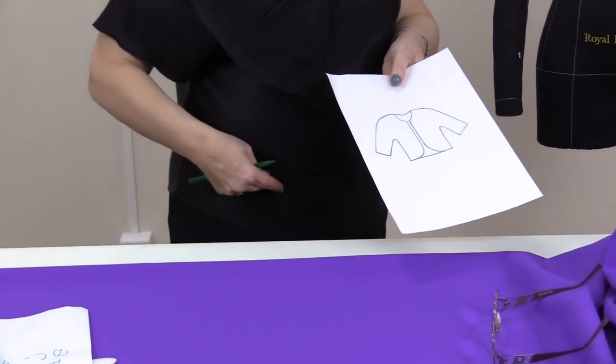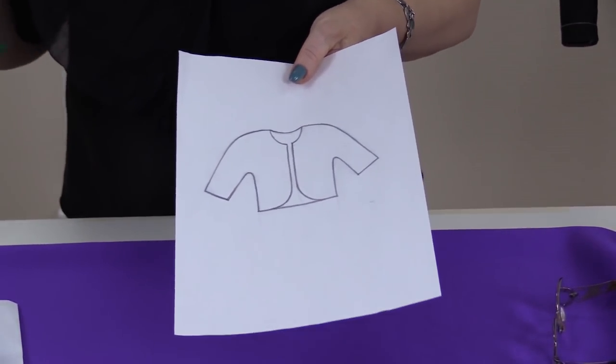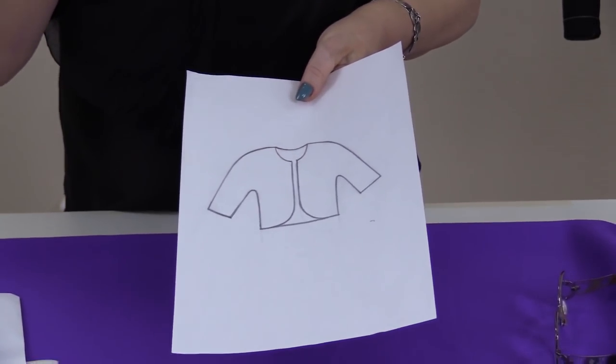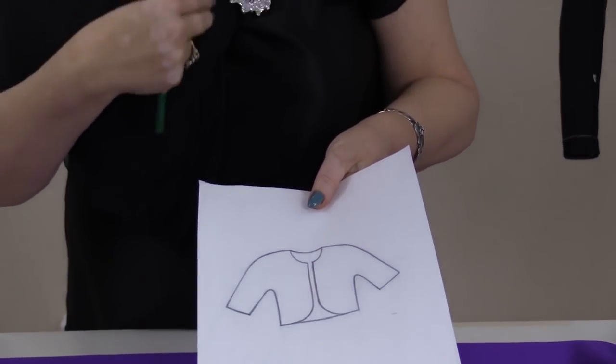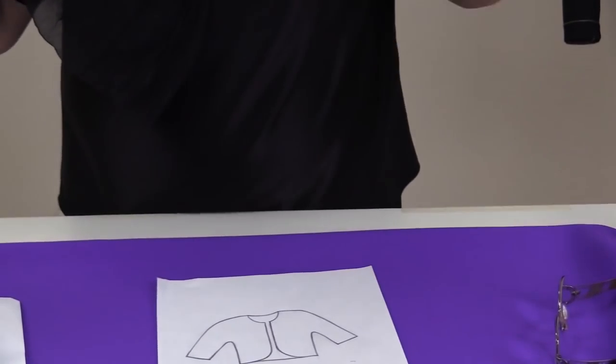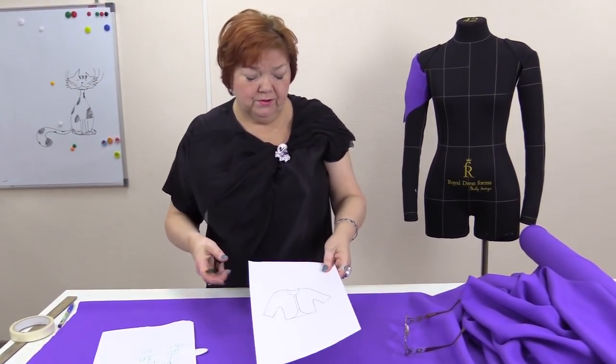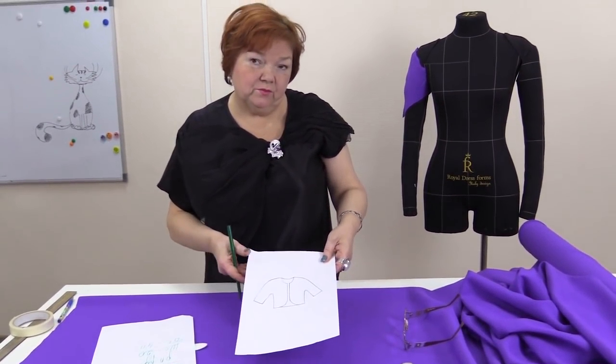Hello, everyone! Today I want to show you how to make a short jacket. I'll make it very short, till the waist. You can make it longer if you want. It will look exactly like in the picture. I don't need any fasteners or buttons. It will look this way. I will wear it with skirts or dresses.